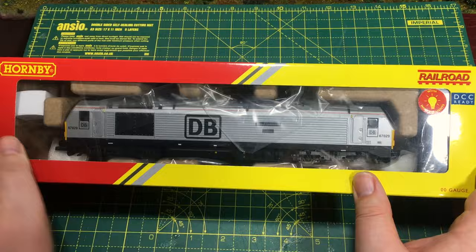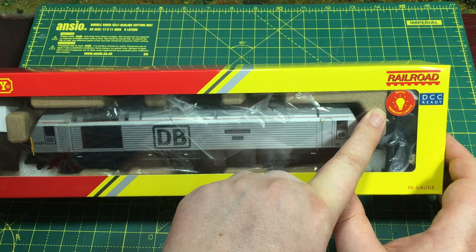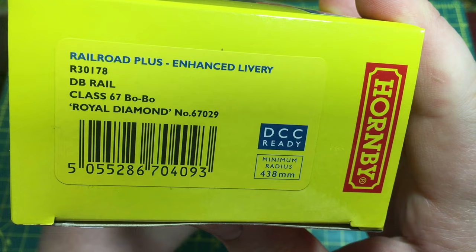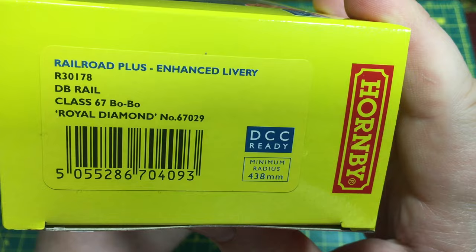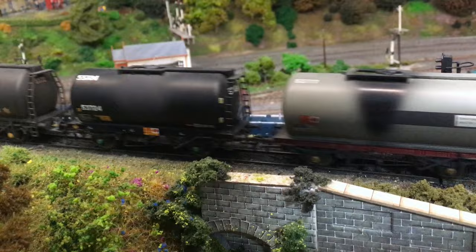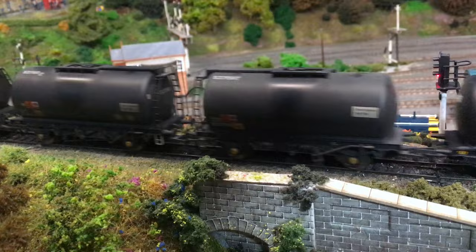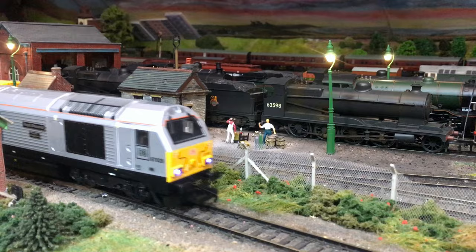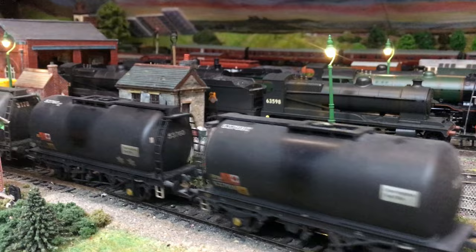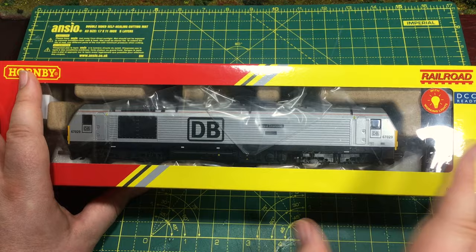The catalogue number is R30178 — this is the DB Rail Class 67 Bobo Royal Diamond, number 67029. The 67s were built between 1999 and 2000 as a direct replacement for the Class 47s, principally for mail traffic, but later some took over other 47 duties including the Royal Train — two were painted in Royal Claret for those duties. In 2004, 67029 was renamed Royal Diamond for the Diamond Jubilee for the Queen and that name has stayed with it since.